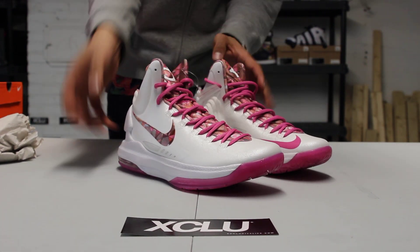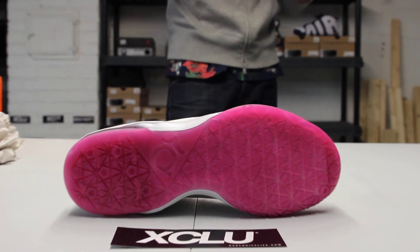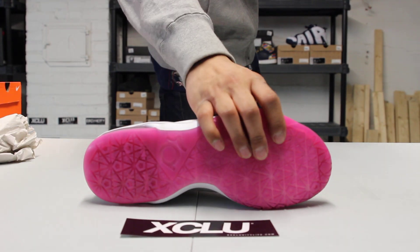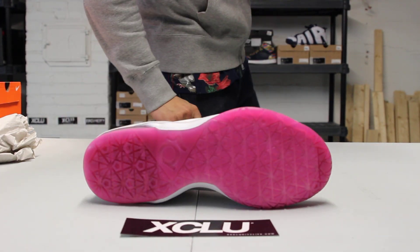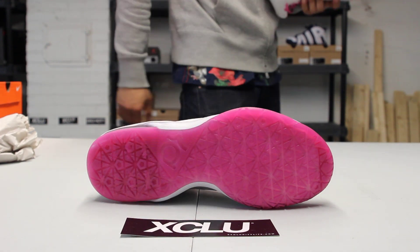Let's get into the review starting with the outsole of the shoe. You got this translucent pink bottom with your regular KD5 bottom, with zoom in the front. You got all the major detailing as well with all the area codes, as well as the logo on the side right over there.